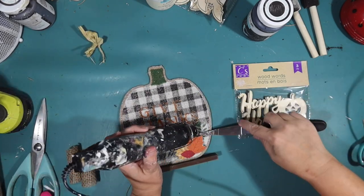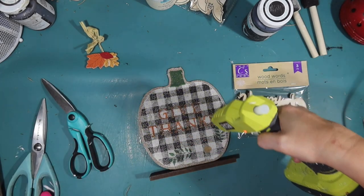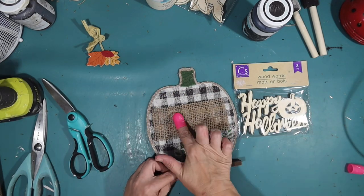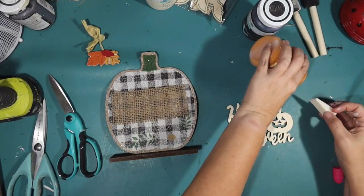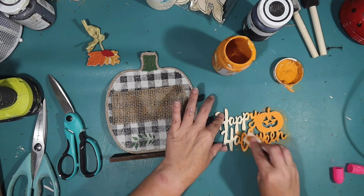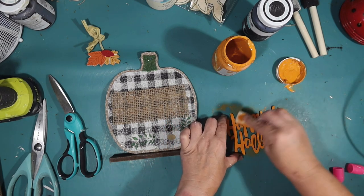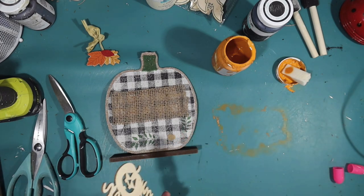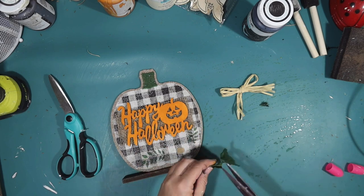Here's our next DIY. I got this Give Thanks Buffalo Check Pumpkin Sign from the Dollar Tree. It says Give Thanks on there, and I'm going to cover that up with just a little piece of burlap ribbon from the Dollar Tree that I had left over as a scrap. I'll hot glue that over the Give Thanks so you can't read it anymore, and then replace it with Happy Halloween. I got a great tip from one of my viewers - she suggested using one of these makeup sponges from the Dollar Tree to apply paint to these little wood signs. It goes on really cleanly, you don't get any caught in between the letters, and it stays off the wax sides. It worked perfectly - great tip, thank you!